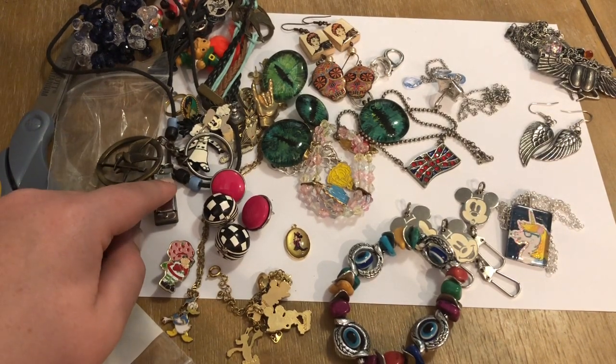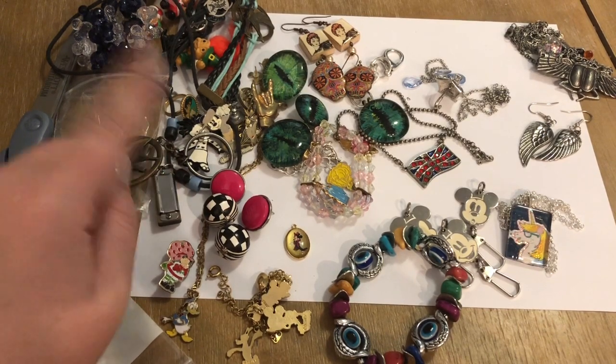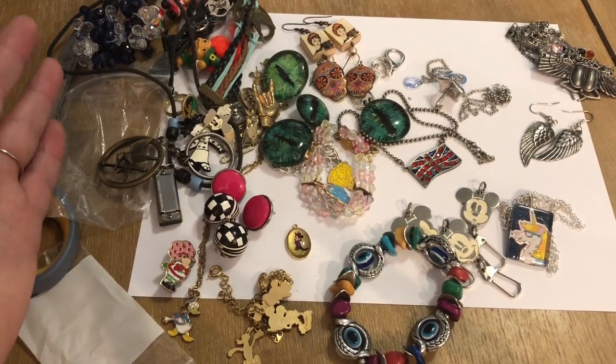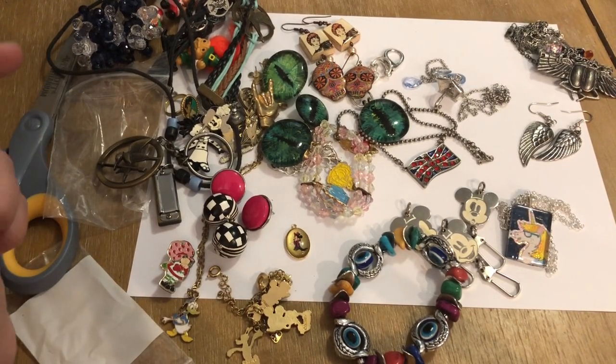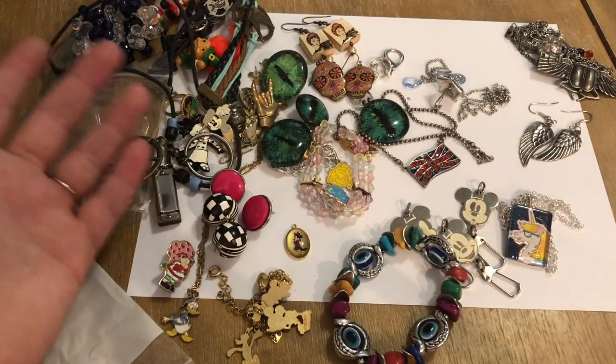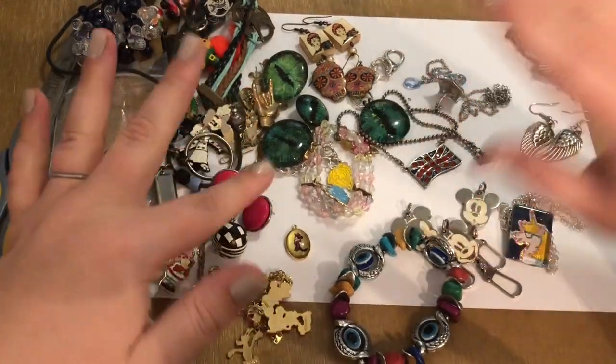Probably would have worn everything here — so I think that's why I was so attracted to this lot. I'm gonna clean up this harmonica and see if it works, because that would be so totally fun if it did. Guys, if you like videos like this, let me know in the comments down below. Let me know what your favorite thing was that I unboxed. Subscribe to the channel if you haven't already done so. Hope you guys enjoy — have a great day, bye guys!